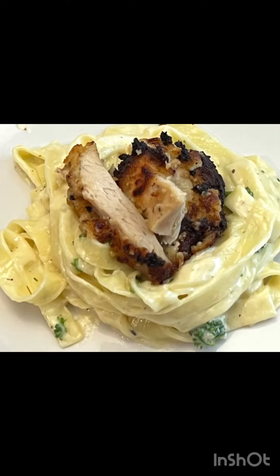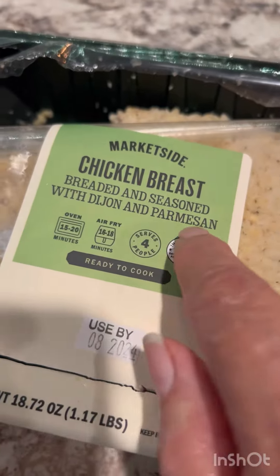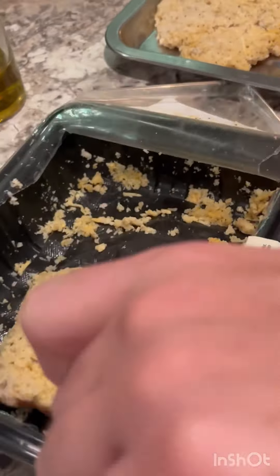This chicken fettuccine alfredo cost me only three dollars and thirty cents to make. I got this chicken breast that's already breaded and seasoned — all we have to do is bake it, which is why it was so quick and easy.